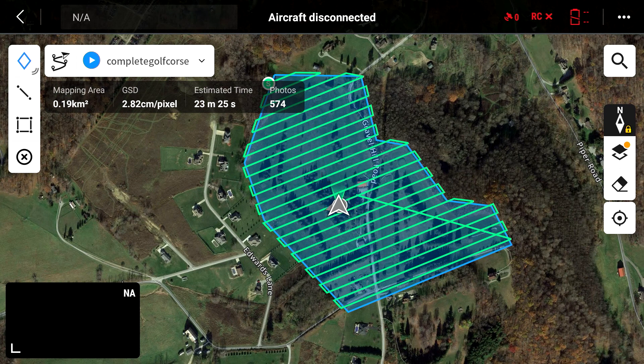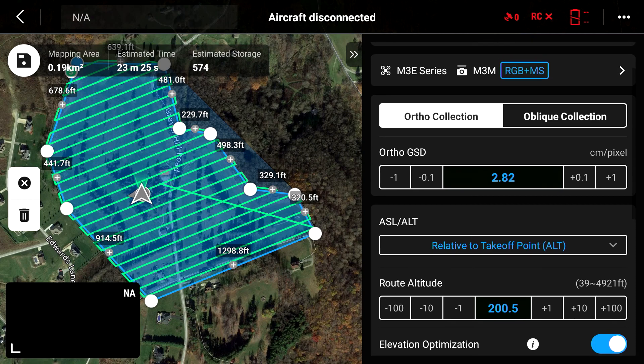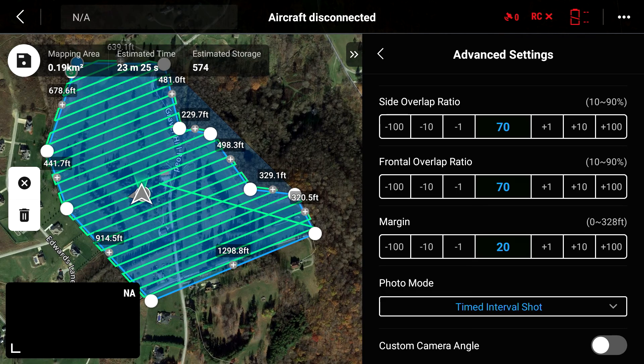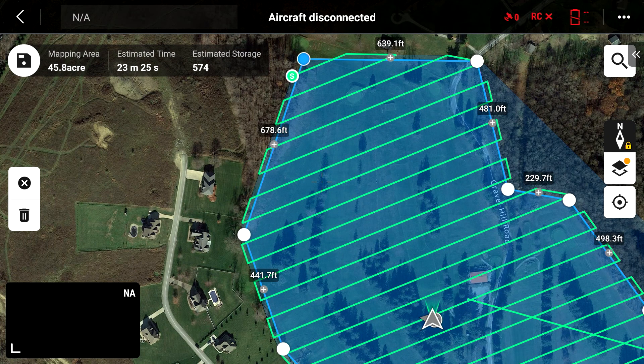I went into DJI Pilot 2, created a flight route, and I'll show you the parameters. We decided to fly at 200 feet to see how the imagery would look at a GSD of about 2.82. We set side overlap to 70% and front overlap to 70%. That means we have a set of five images taken 574 times — the four multispectral cameras plus the RGB camera. We're mapping 45.8 acres, and it takes a flight time of 23 minutes and 25 seconds to complete.